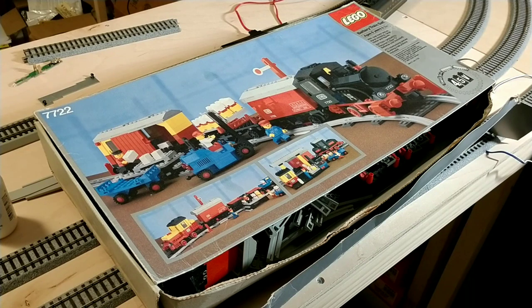My history of trains certainly extends well beyond just HO scale. I haven't shown a whole lot of it on here, but I do have N scale, I've had some O scale, G scale. Never really owned any S scale, but there is some in the family also.